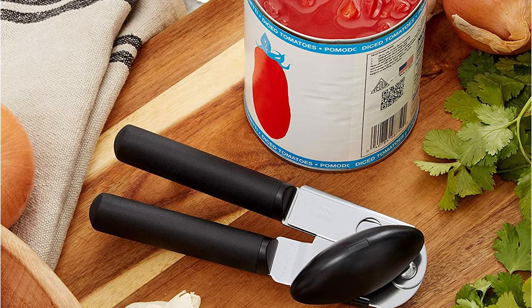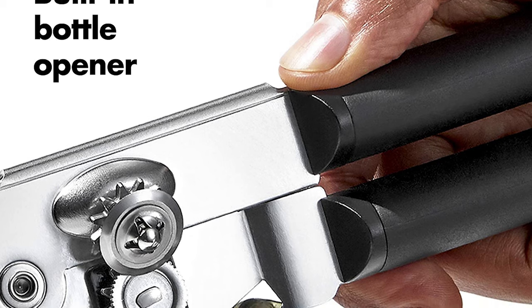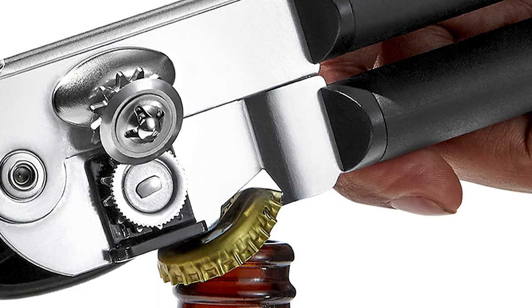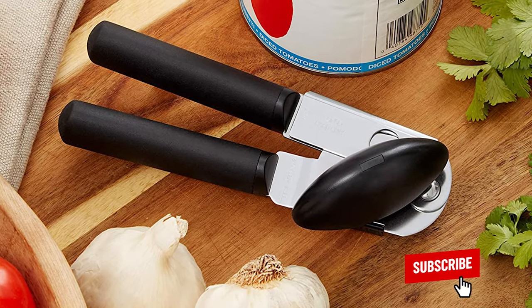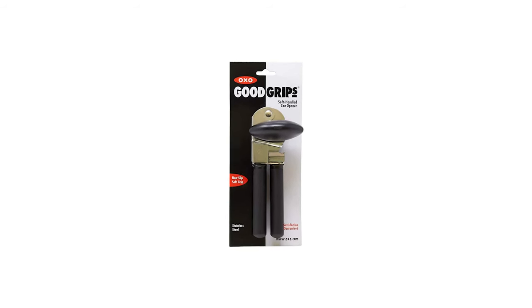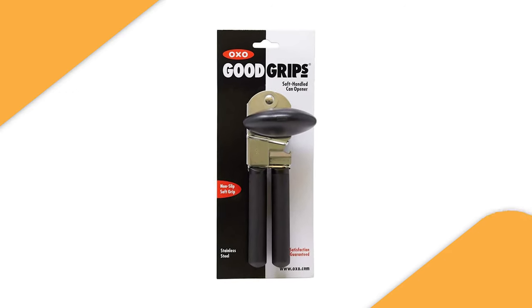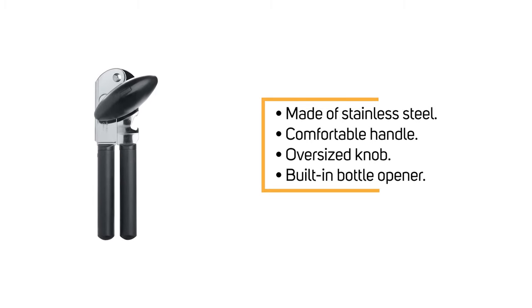It has every feature you want in a can opener: from a large knob that makes turning easy, to cushy handles that alleviate pressure and strain on hands, to a built-in bottle opener. But the best and most important feature — unlike other OXO models — this one is dishwasher safe. This can opener earns five stars, with reviews praising how fast it is at opening cans. It is strong, well-made, and plows through whatever you give it.